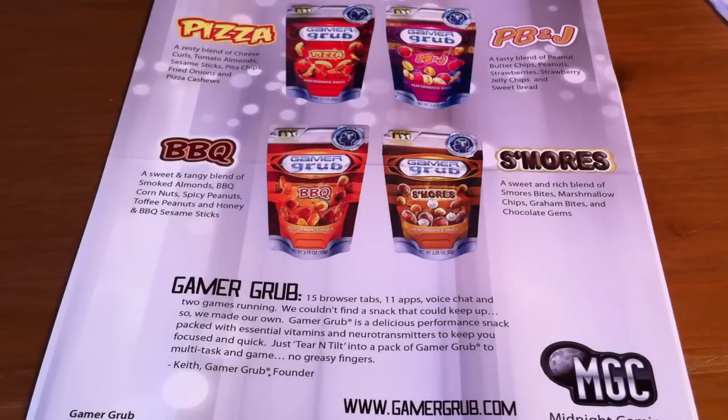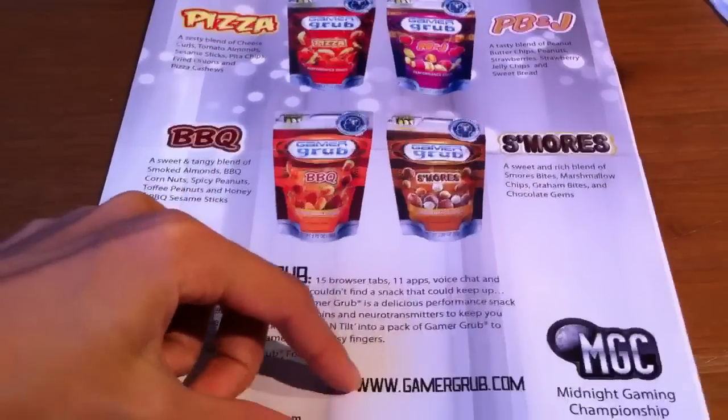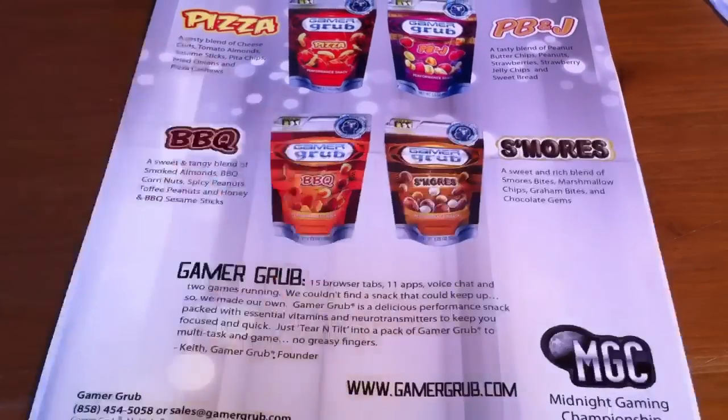I'd just like to thank Keith over at Gamer Grubs for sending me out this product to test out and review. You can definitely check out the link to his website down below in the description box. I also did an unboxing video on this product so I'll supply that link in the description box. The founder, Keith, actually made this invention in his garage — it's a pretty interesting story and I'll put that down below in the description box as well.